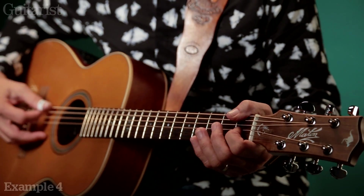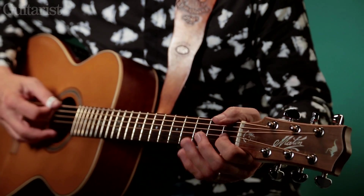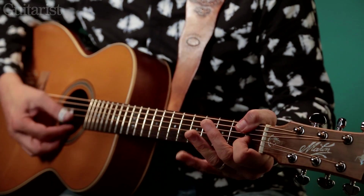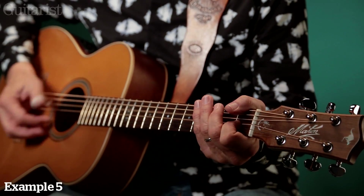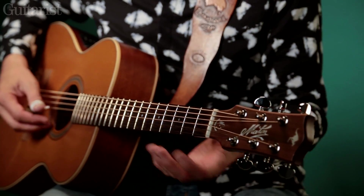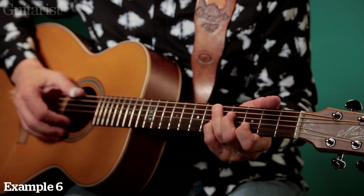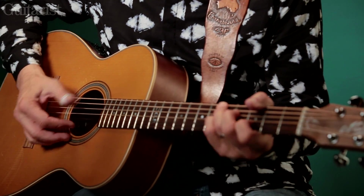Here's a typical Merle Travis shape — this is B-flat 13, with a flat five. So you're in C, B-flat to A — that's a typical Merle Travis move. He would do something like that, and then playing those D shapes. I'm going like that — that's a typical Travis sound.